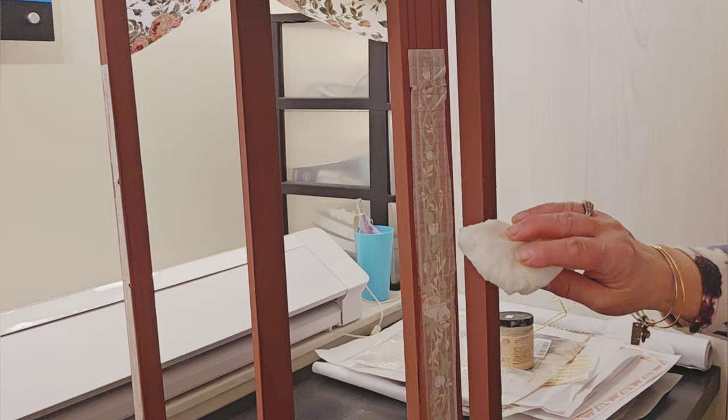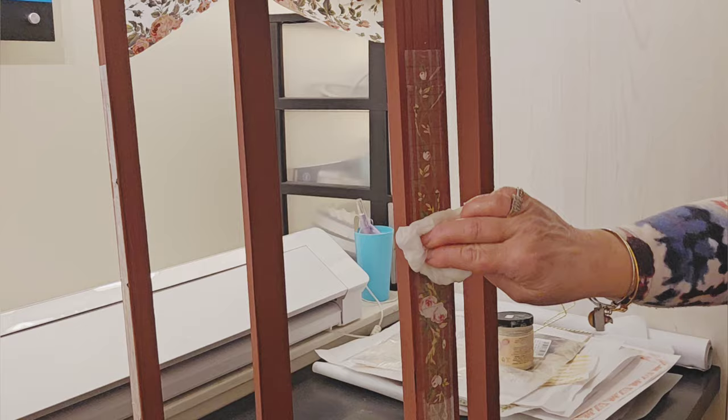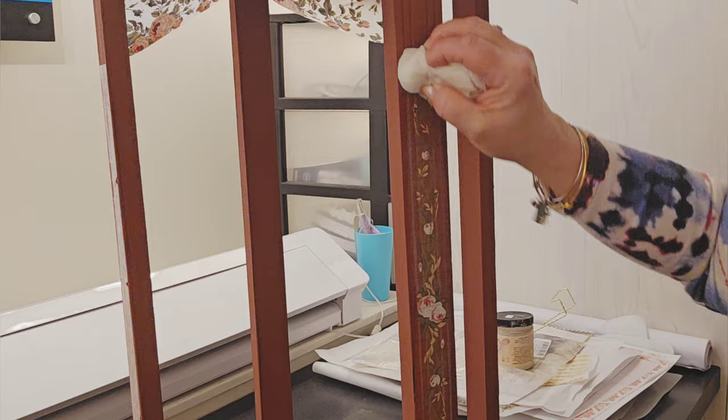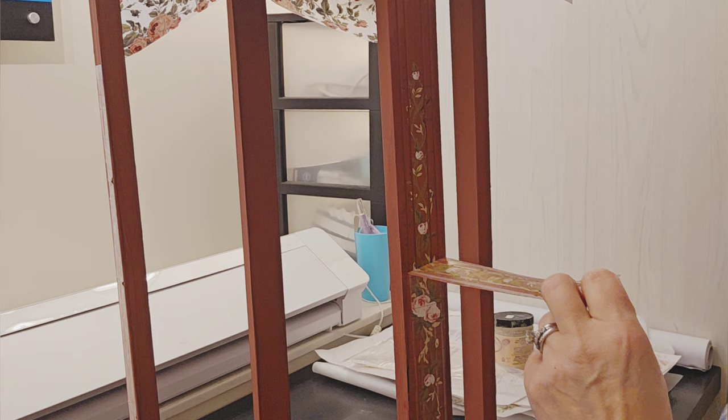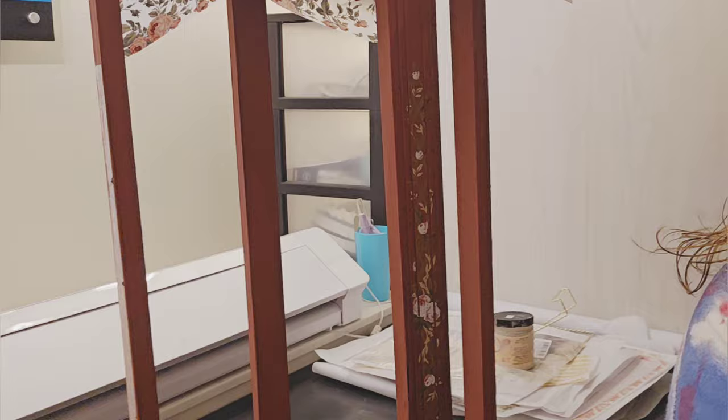I let those dry overnight, though they can be removed immediately — as soon as they're dry, you don't have to let them sit overnight. That just fit my schedule and it doesn't hurt anything. Now I'm taking a damp paper towel and re-wetting the paper, paying attention to the edges. I just want to make sure the paper is wet so it doesn't tear and stick dry into the project.